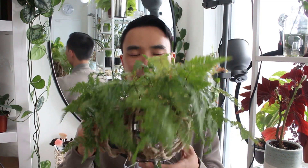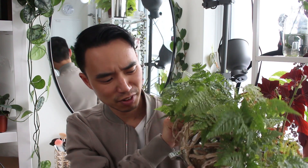Here I have my rabbit's foot fern — some people would rather call this a tarantula fern — but it's planted inside this glass coffee pot. There are definitely no drainage holes, and yet it has been growing like this for the past three years.